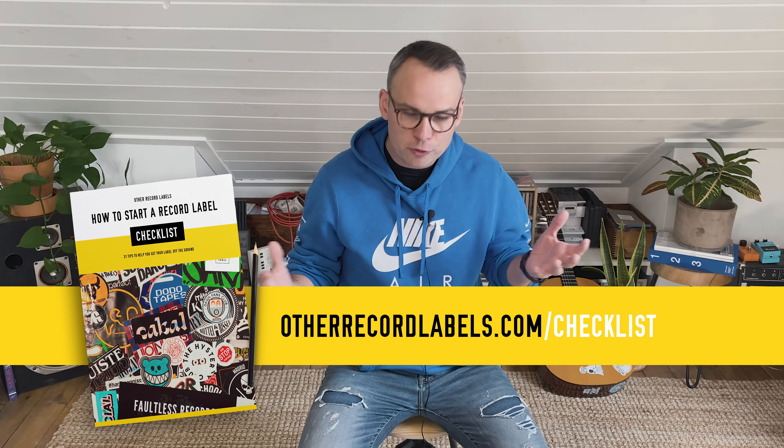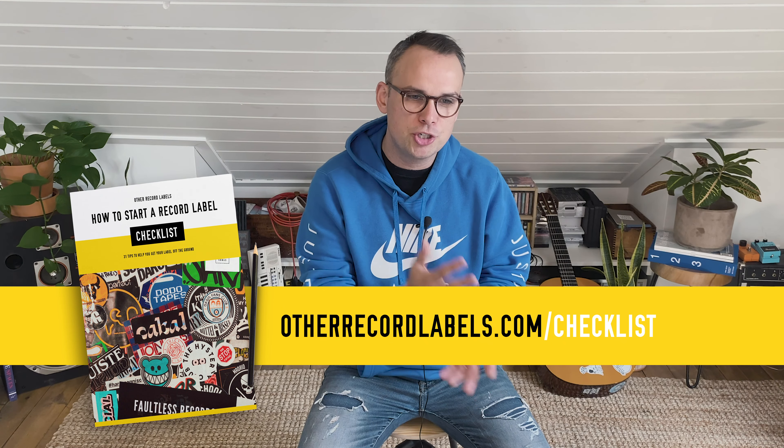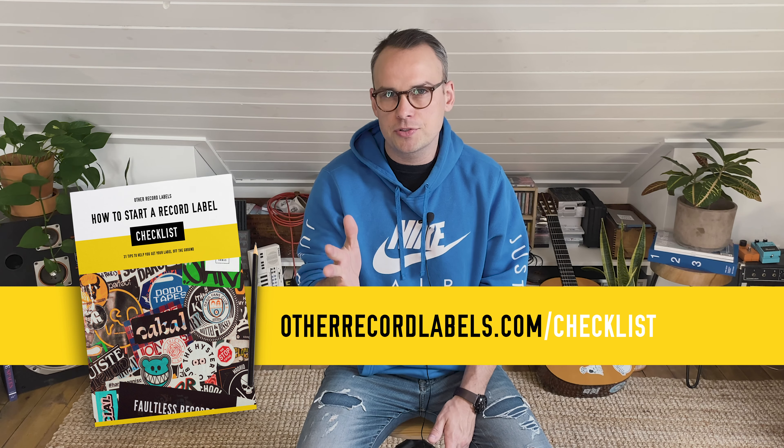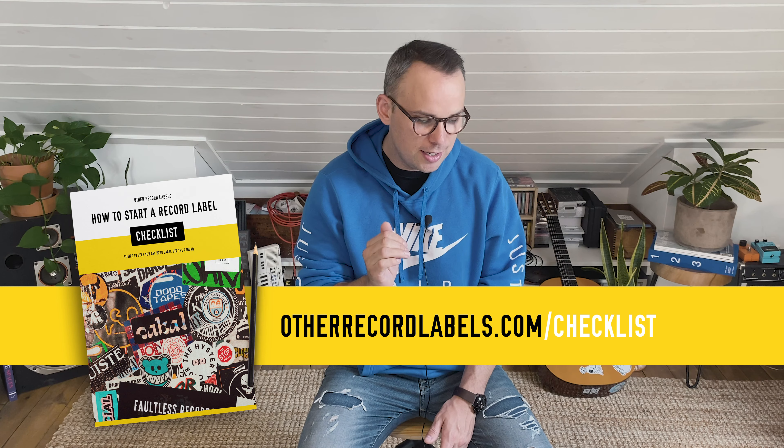My name is Scott. I host a podcast called Other Record Labels, where I interview indie record labels and talk about the whole idea of running a record label and starting a record label — and that's what this series is about. We're going to talk about 31 different tips of how to start a record label. You can get all this information at otherrecordlabels.com/checklist, where I put all of the tips together in a free download.